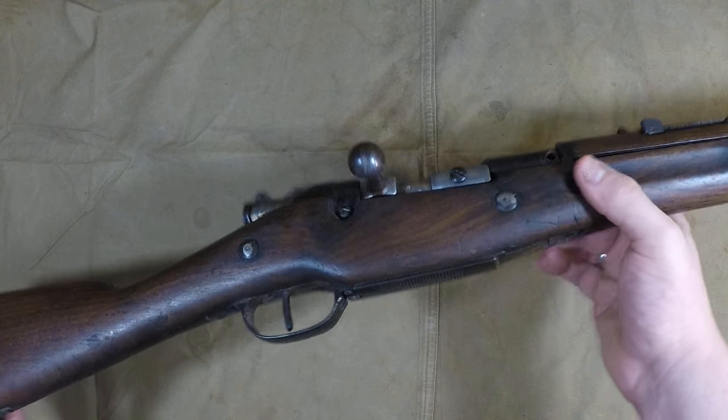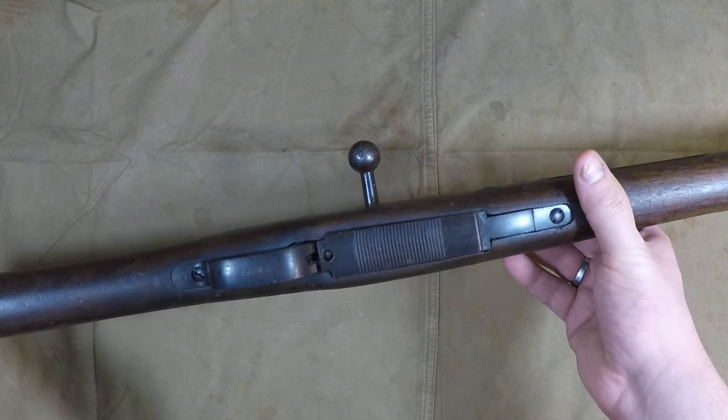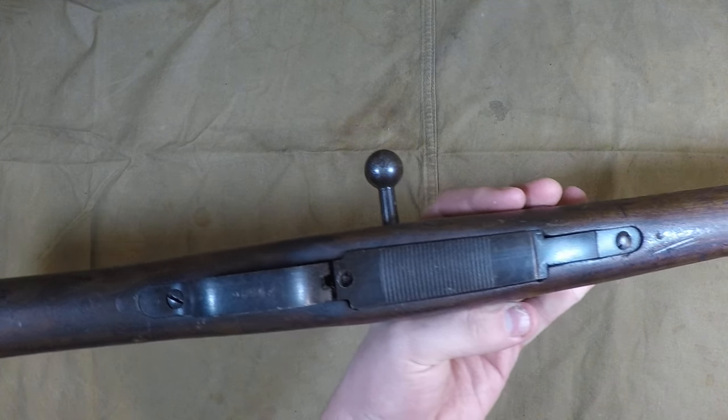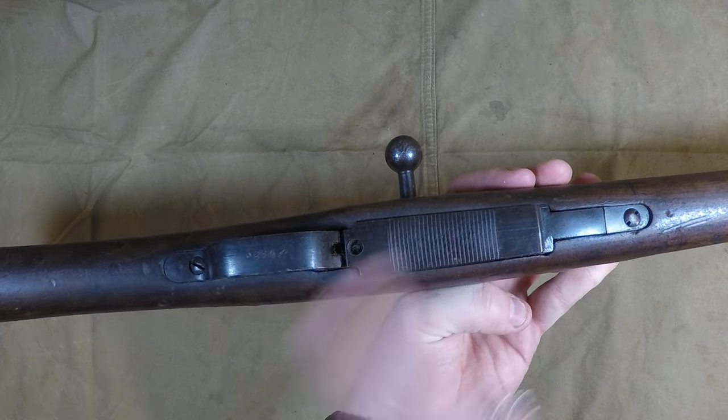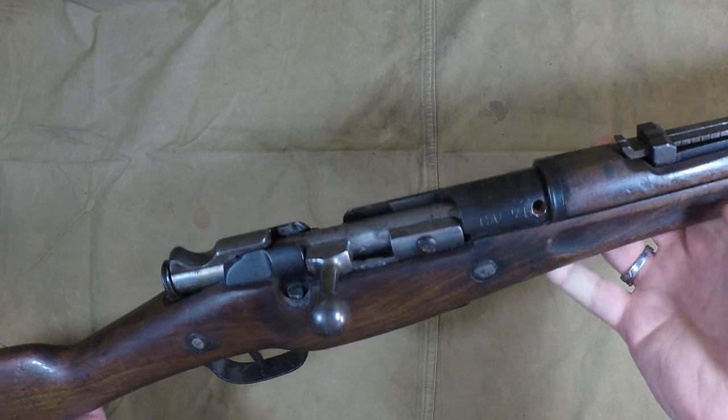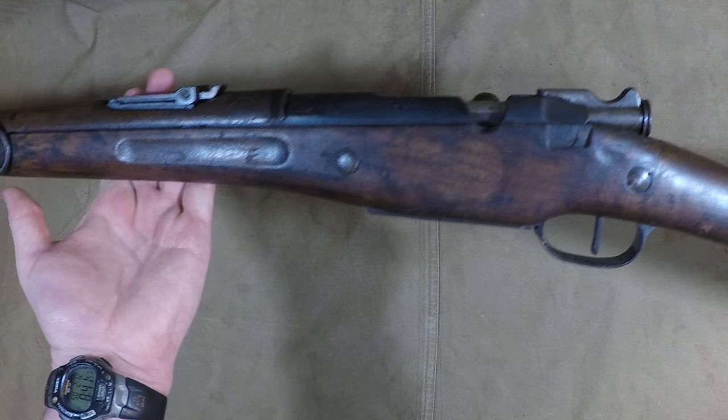To start, you can see that the stock has been modified, and there's a floor plate instead of the hole for the Mannlicher-style en-bloc system — where the little en-bloc drops out of the bottom when you chamber your last round. So that's the first way to tell that this isn't a standard Berthier rifle.